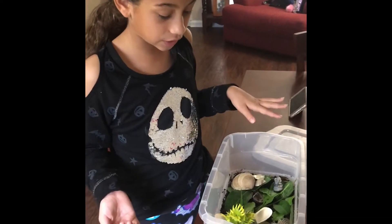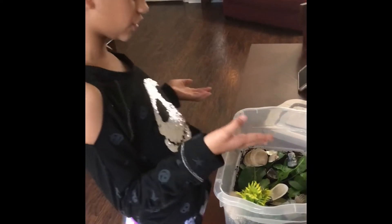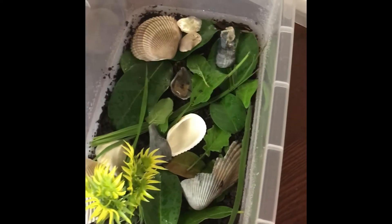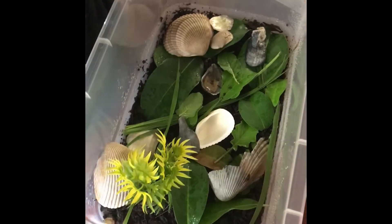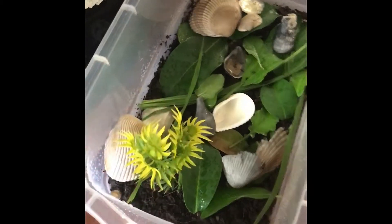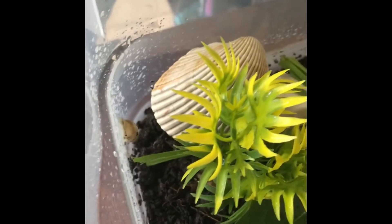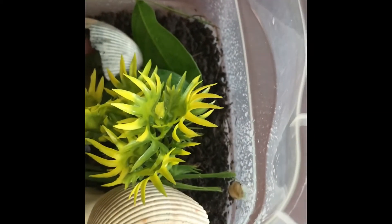It looks like he really liked the leaves we had, so we put some leaves from our backyard in here, and some shells that we found at Daytona Beach, and a fake plant. We had some water in here. Everything I wet because I wanted it to be moist. This is where he sleeps, sometimes.